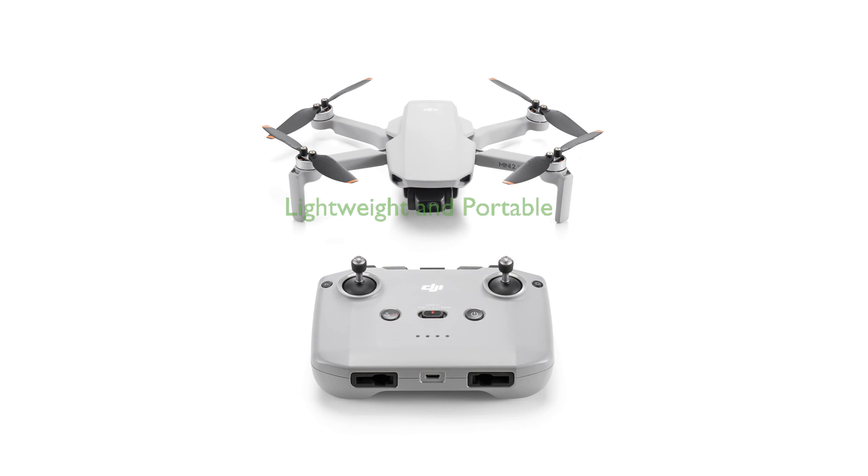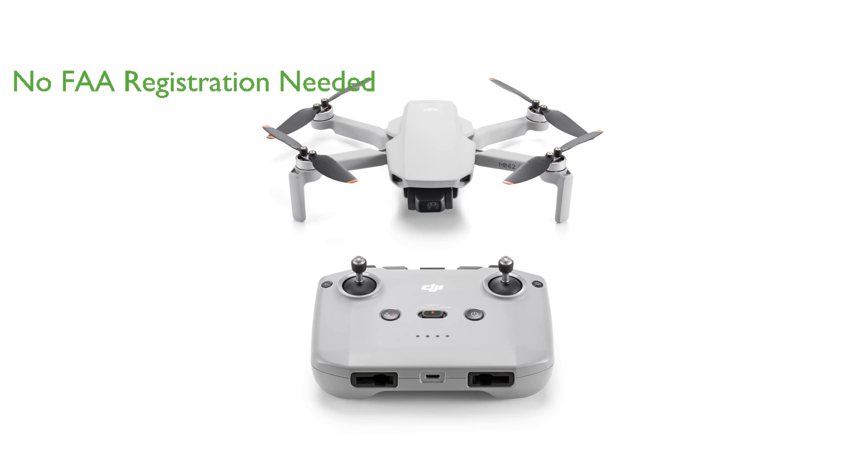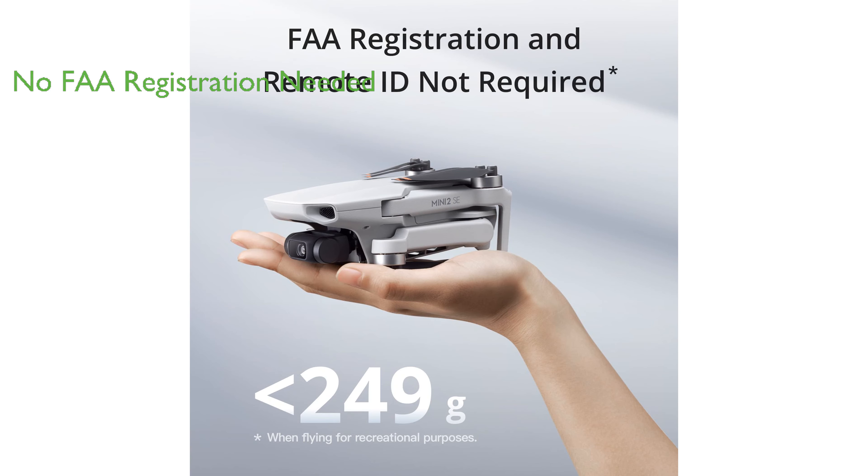The DJI Mini 2 SE is a lightweight and portable drone, making it ideal for travel and outdoor activities, as it weighs less than 249 grams. With the DJI Mini 2 SE, there is no need for FAA registration or remote ID for recreational purposes, thanks to its weight being under 249 grams.